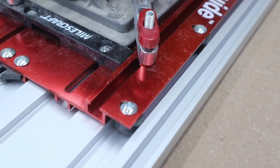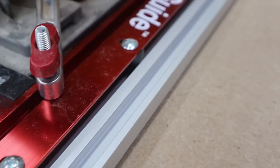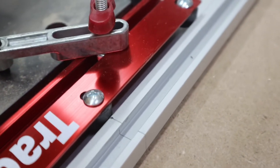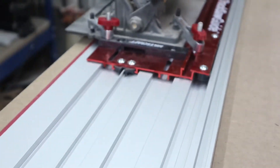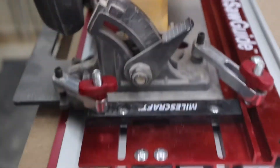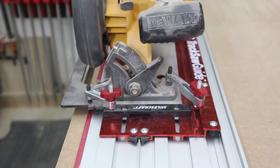Also included in the kit are these track saw guide adjusters. They attach to the track saw guide plate — there are four of them and they adjust in the slots left to right. They are designed to help you align it with the track so you get a nice smooth run every single time without any wobble left to right. It's a nice little feature that gives you that feeling of a traditional track saw.